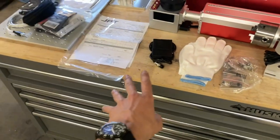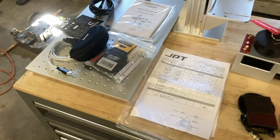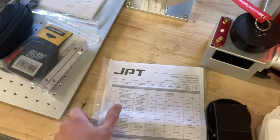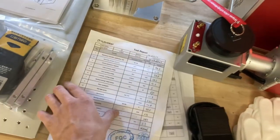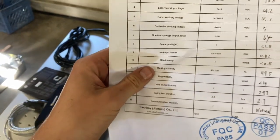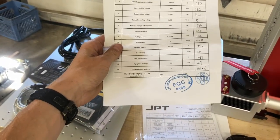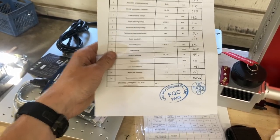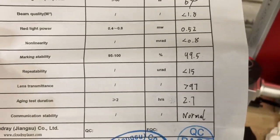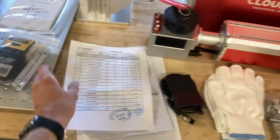They give you a quality control sheet — a test report on everything. It tells you the beam quality, the power output, and the speed of repeatability, which is pretty important for scan heads. It's pretty cool they give you all this stuff.